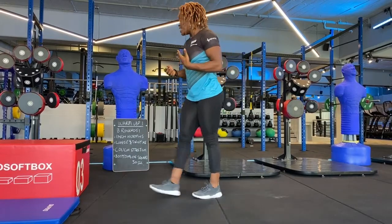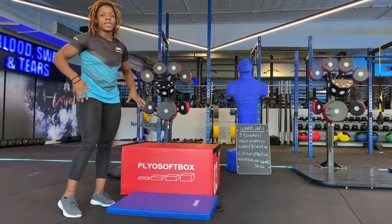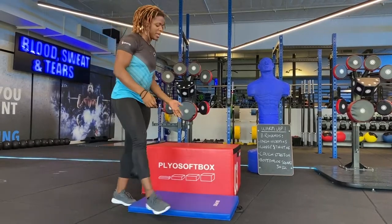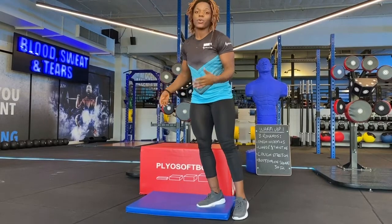Next exercise is a couch stretch. This is a very good exercise, especially if you want to warm up your hip and your quad at the same time. You can use a couch, a chair, or a stool — anything that works.